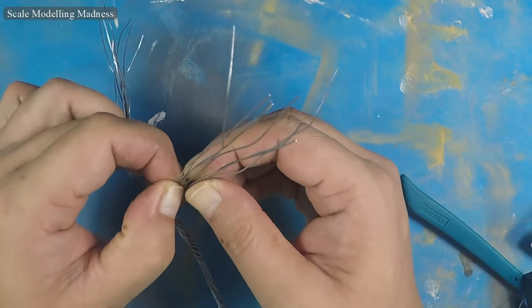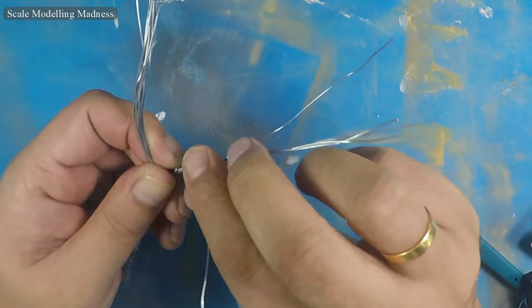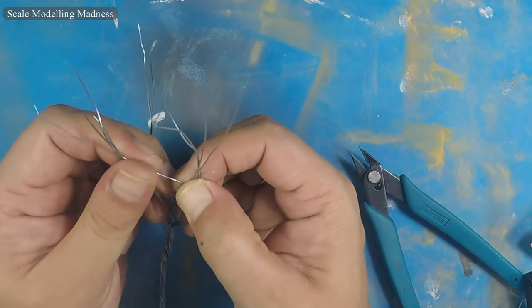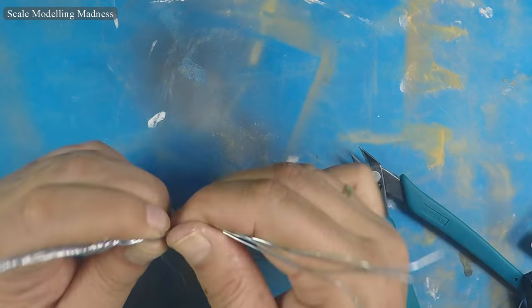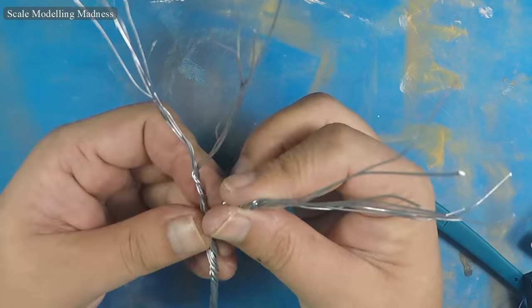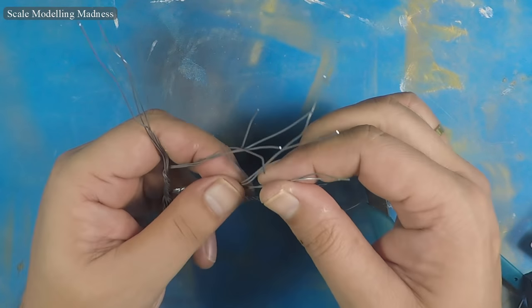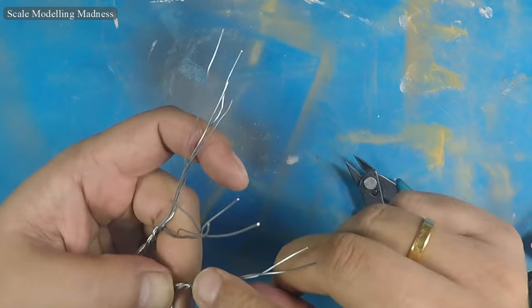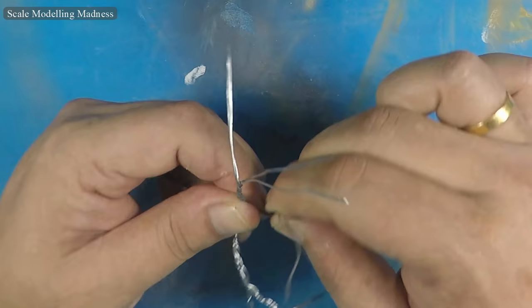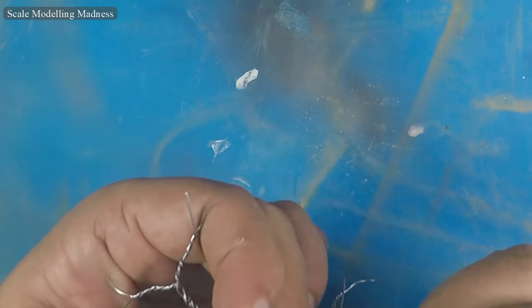The branches are first twisted into two strands. I next randomly twist the wire into smaller and smaller groups until I am left with two wires — these will be the ends of the branches. In places where I felt the branches were too thin, I simply added a wire or two and twisted it in place.